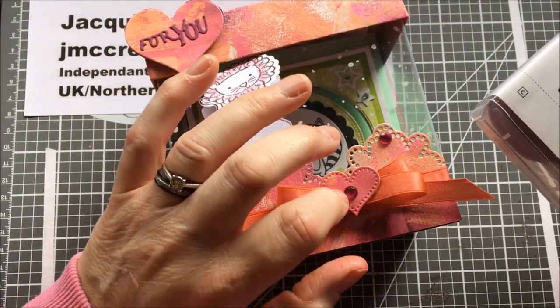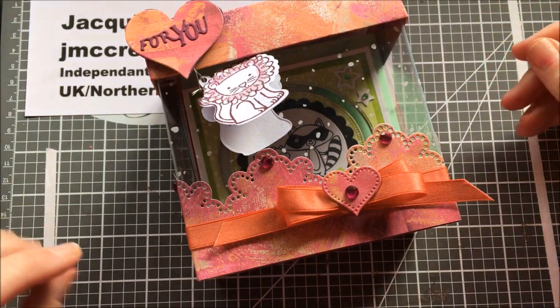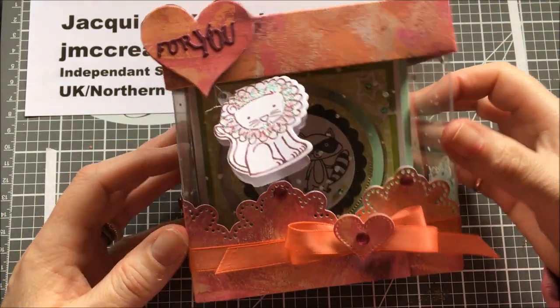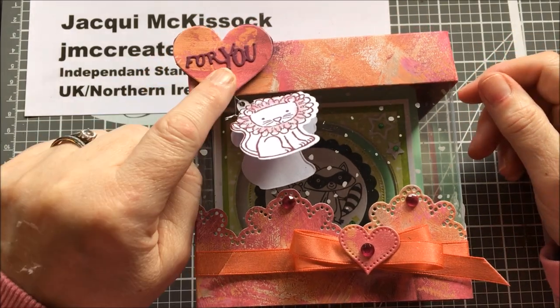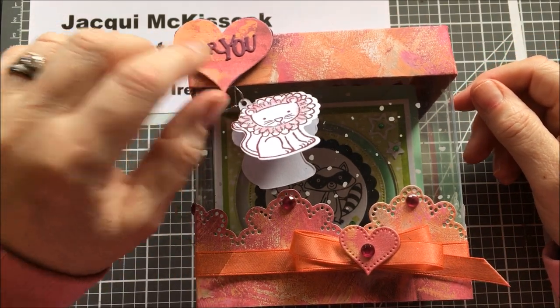That wee hearts stamp is not from Sassy Hearts — it's actually from my stash. This is basically a stash-up project. This wee '4U' die is also from my stash.